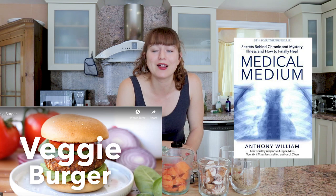Hey, my name is Rachel. Glad you could make it. Alright everyone, so today I'm going to attempt to make this new veggie burger recipe from Medical Medium Anthony William.